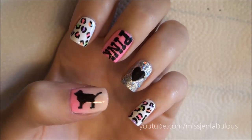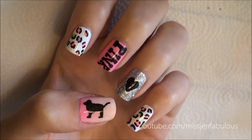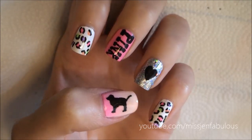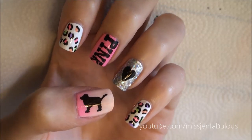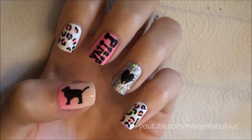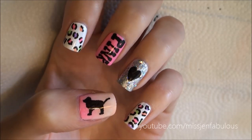Here is the finished Victoria's Secret pink nails. I think they're super cute with the leopard and hot pink and glitter — it definitely sums up Victoria's Secret pink very well in my opinion, and it's just really cute. I hope that you guys enjoyed this manicure. Let me know in the comments down below, and if you do try out something similar, definitely send me photos on Twitter or Facebook at Miss Jen Fabulous.